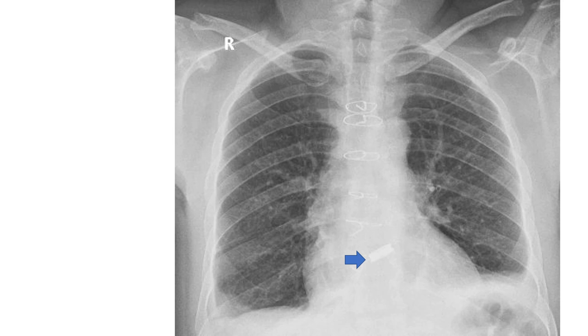The left dome of the diaphragm is slightly elevated compared to the right, though normally the right dome is at a higher level than the left.